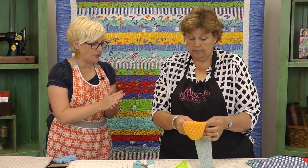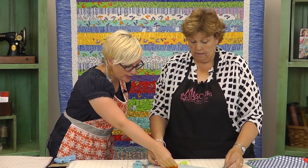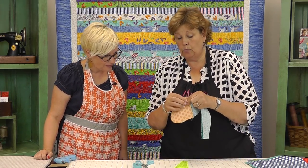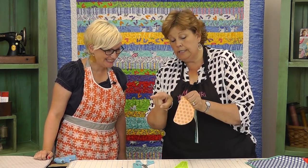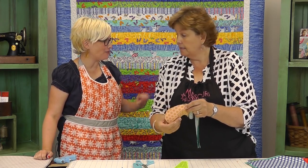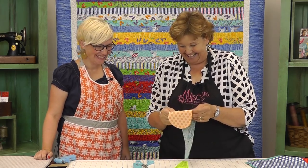So I went ahead and just matched my two together, and I was careful to get my center seam to match up my neck pieces. We call this nesting - you ironed one seam this way and one seam this way, so the seams are opposite and they nest right together. I learned that from you actually - I saw that on the video.